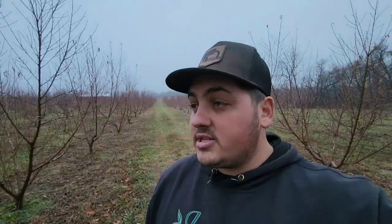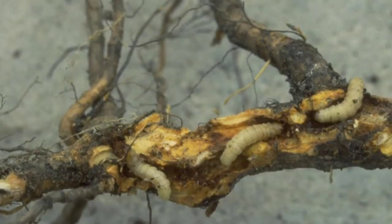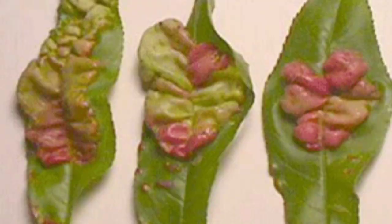Oozing is most common when something hits a branch or limb, tears off the skin, and it oozes out. But a lot of times if there's no physical damage you can see, then it's one of two things. First is peach tree borer, and second is peach leaf curl. Peach leaf curl is a bacterial disease that lives in the bark and overwinters there.